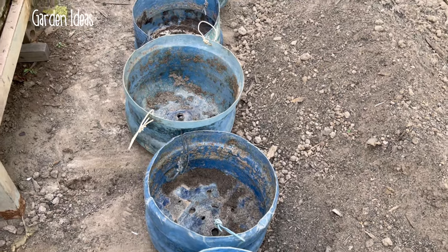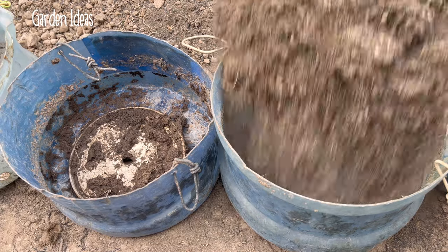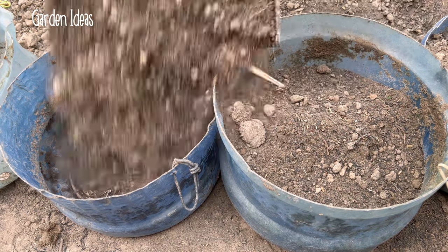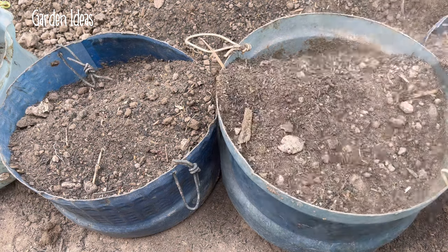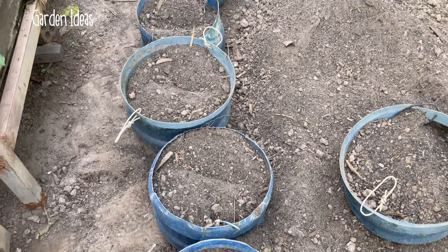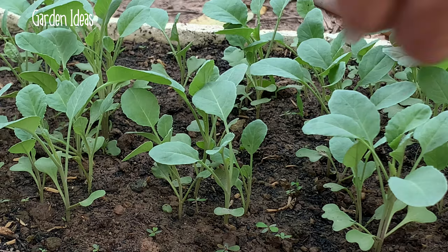The pot is ready to prepare. I fill the soil mix into all the pots and then I can grow the cauliflower. The pot is ready for growing.